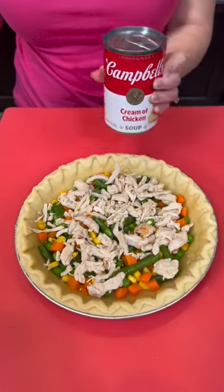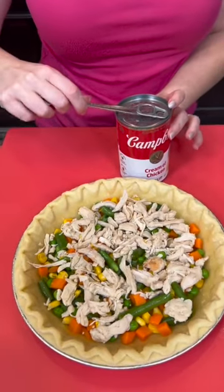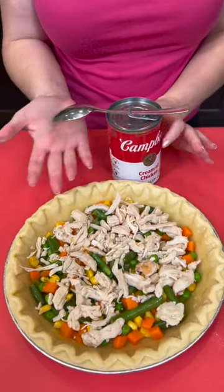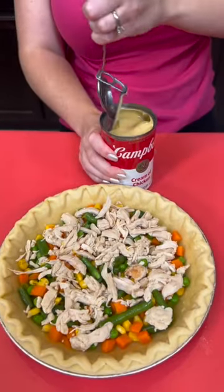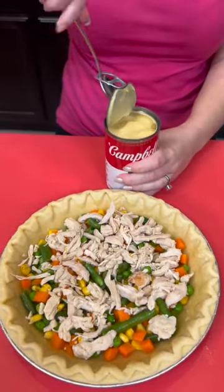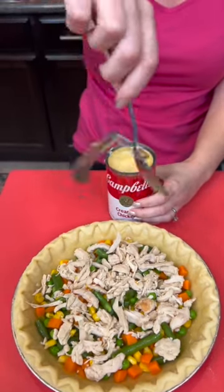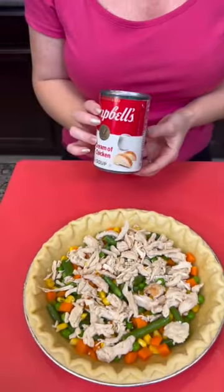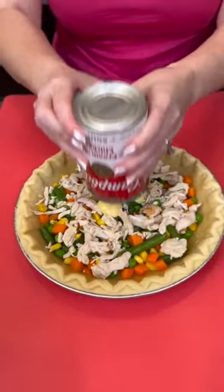You're going to take one can of cream of chicken soup, but I'm going to show you a hack that is going to change your life. Don't wreck those nails anymore — all I need is a spoon, and it does all the work for you. Isn't that genius? Now we're just going to take the entire can and dump that right on top.